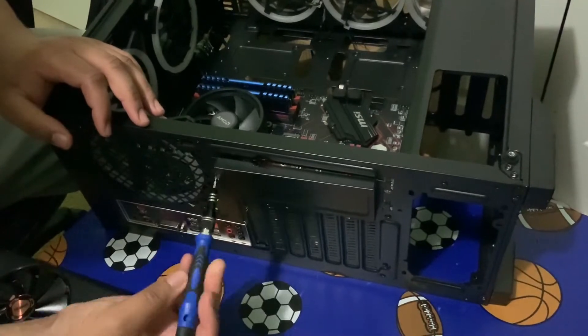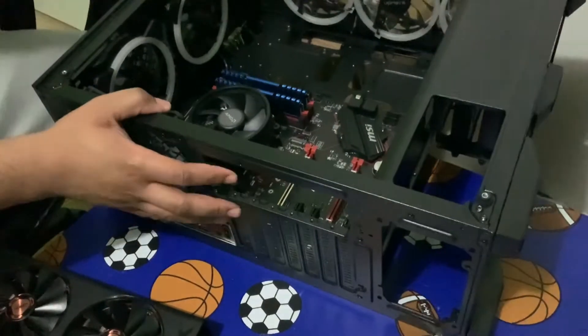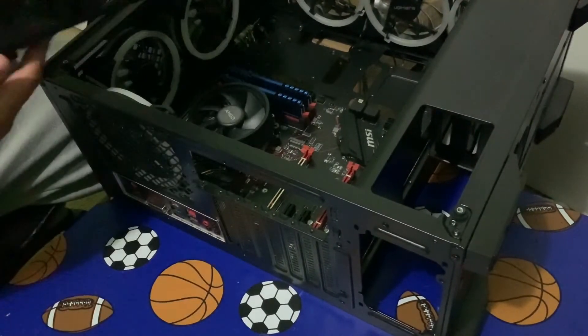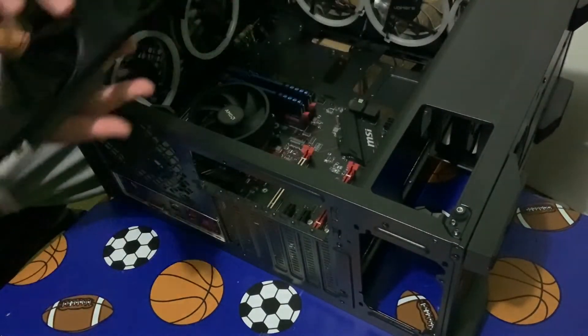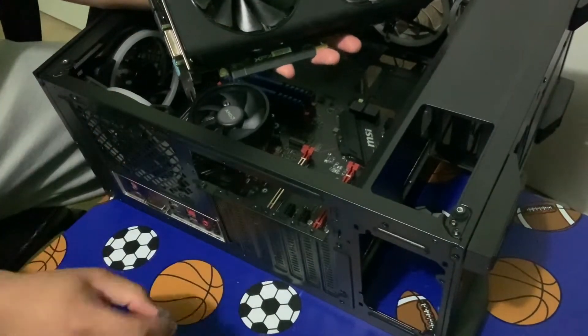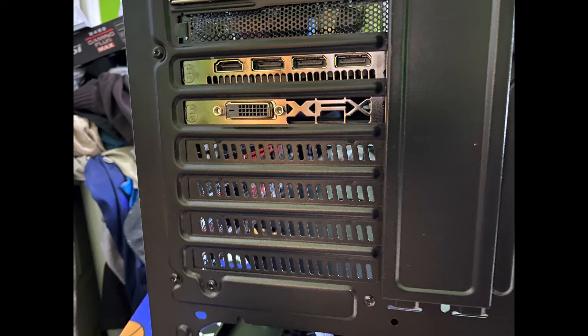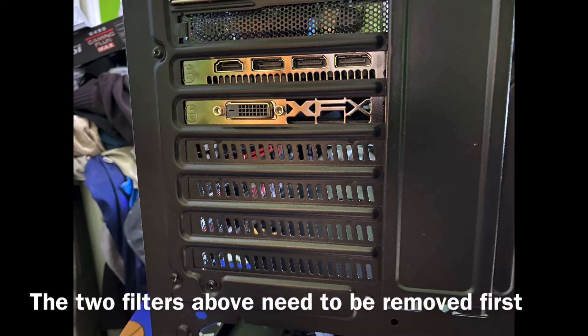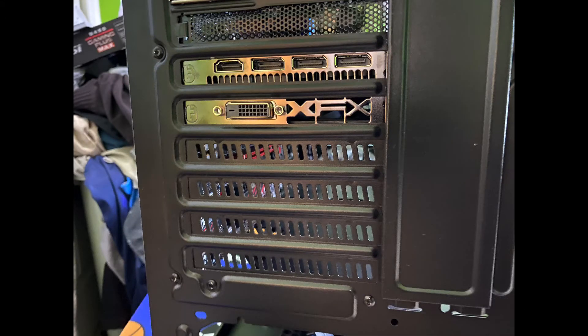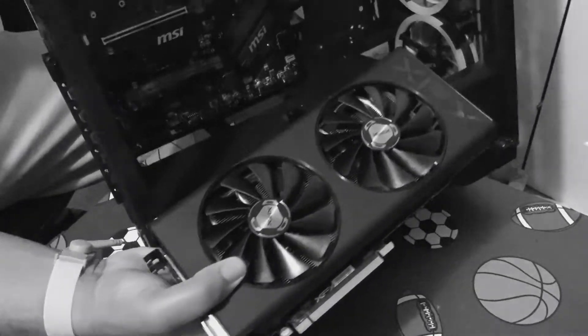First, start off by taking this bracket off — that came off easier than expected. Now that you've taken that off, the GPU needs to sit in there and come out like that, so taking that off was important. When it comes to installing the GPU, an important piece I missed: there are back panel protectors on the back of the case where you put the actual ports — your HDMI out and your other display ports. You have to take those out as well, right under the I/O panel.